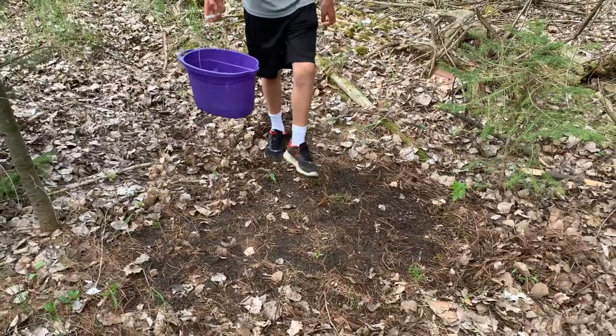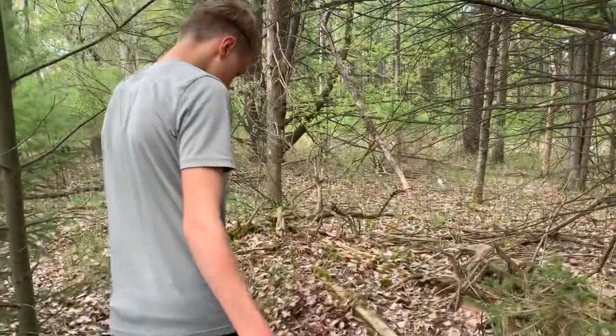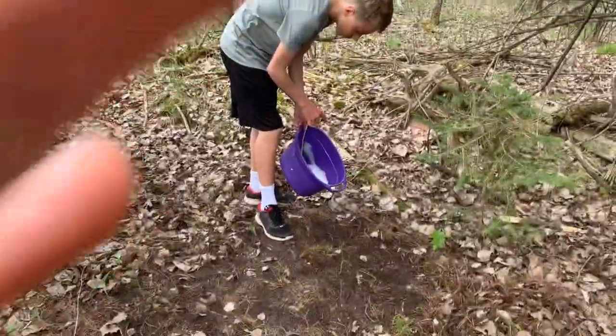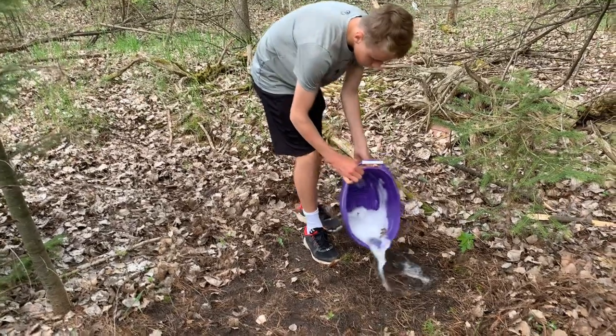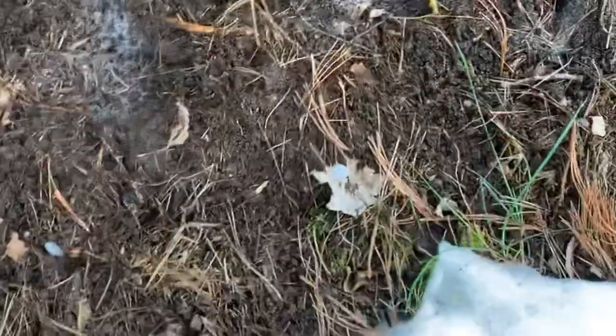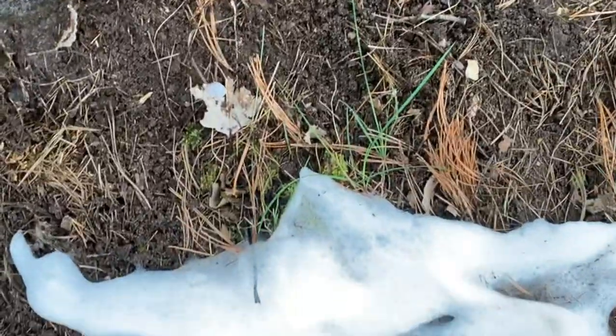We're at our new spot — got it all raked out. This is probably going to be our last spot because we only have a little bit of soap left. But it's been working pretty good — I think about 30 to 40 worms. We'll try this spot. We've been waiting for about five minutes. We didn't have that much soap left so I only got a couple small areas. There's only small worms coming up, nothing really big. So that was our last spot.